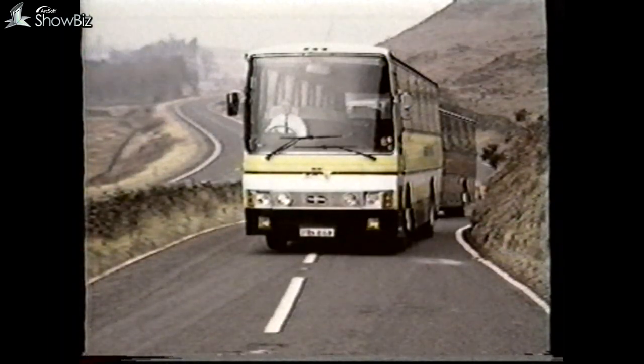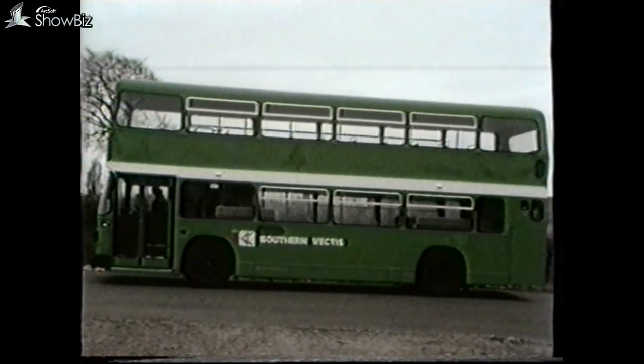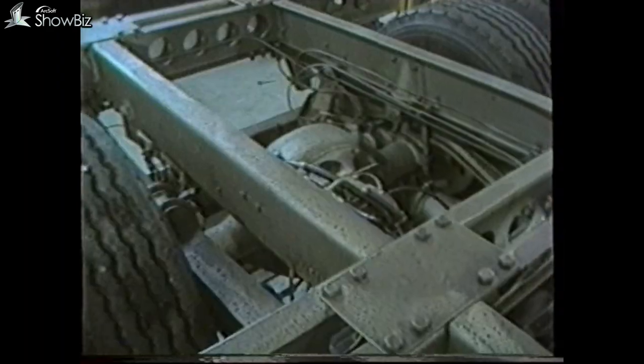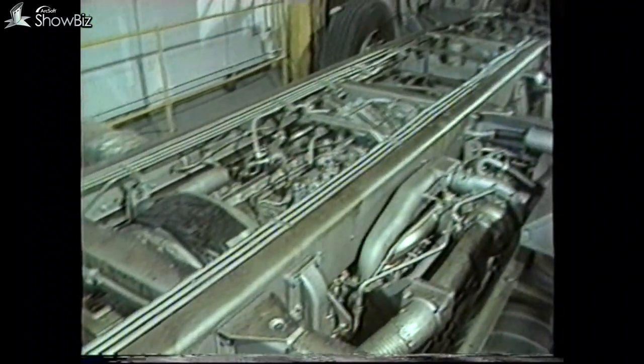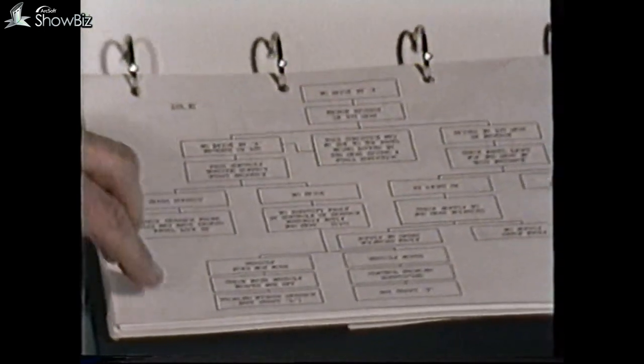These vehicle types include the Royal Tiger Doyen, Tiger, Leyland National, and the Olympian. Whilst all the tests in the program will be conducted on an Olympian, the principles involved can be applied to many of these models, and the notes that accompany this program contain details of the component location for each vehicle type and the flowcharts for fault diagnosis.